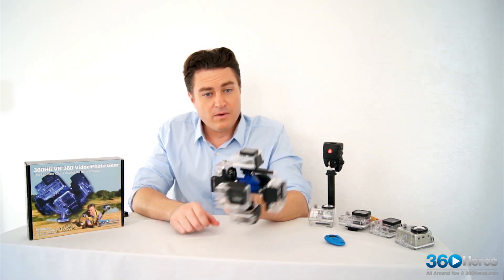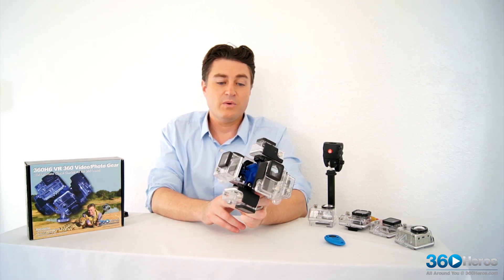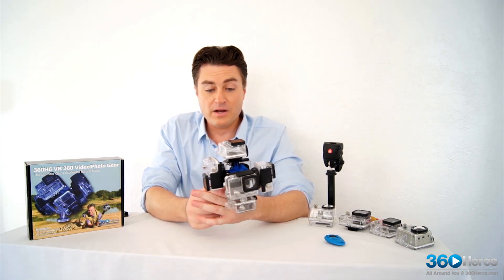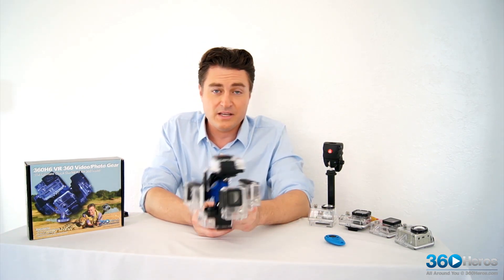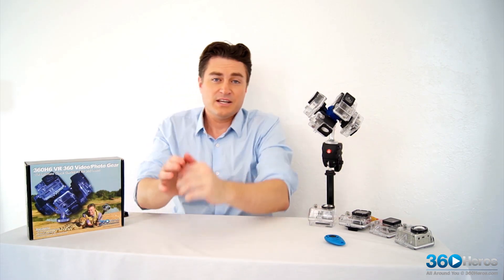So that's the quick demo on unboxing and assembly of the 360 Heroes H6 all-weather VR camera gear. We encourage you to reach out to us with any questions about assembly or shooting in general at 360heroes.com, and we really look forward to seeing what you produce with this. Until next time, this is Matt Shields for 360 Heroes, signing off.